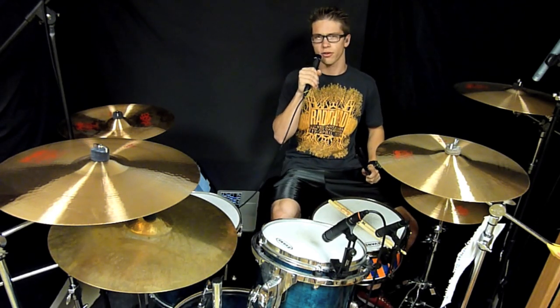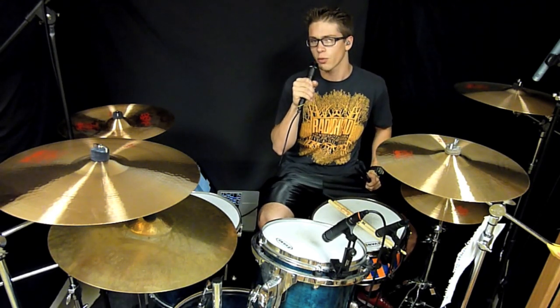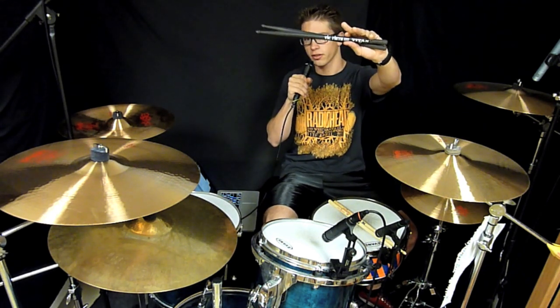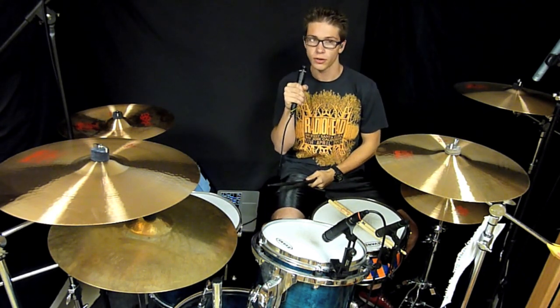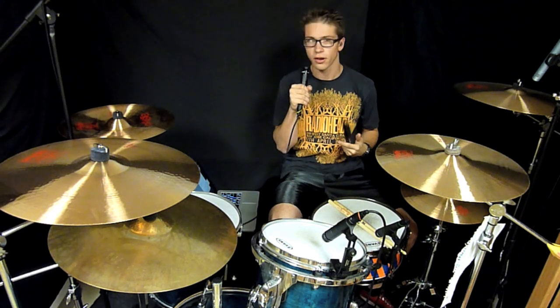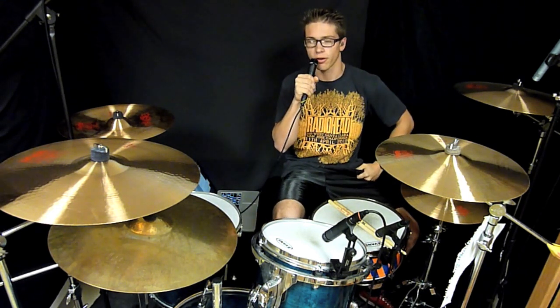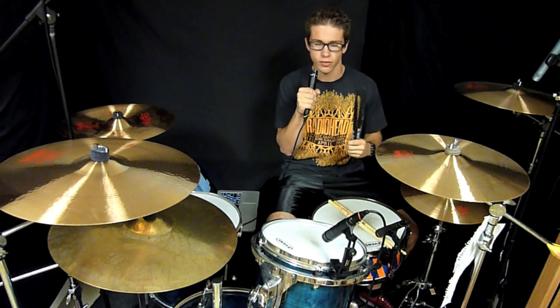What's up YouTube? Aidan Matthew here coming at you from Nashville, Tennessee. Today we are here to talk about the brand new product from Vic Firth, the Vic Firth Titans. And if you could not tell from the video description or the title, I've been hearing about them for the past year and I've been so excited to get a pair. They are made entirely of carbon fiber.